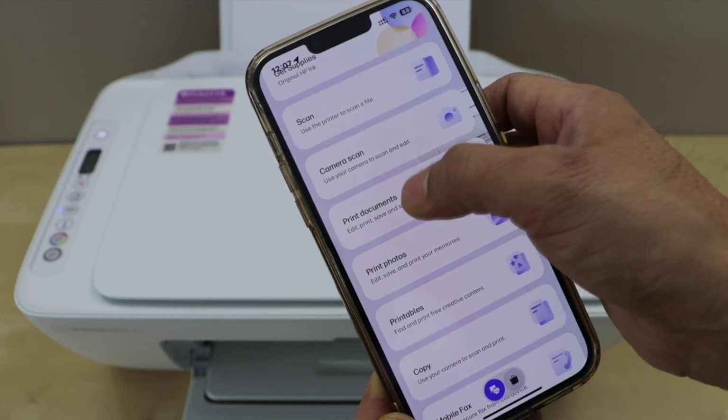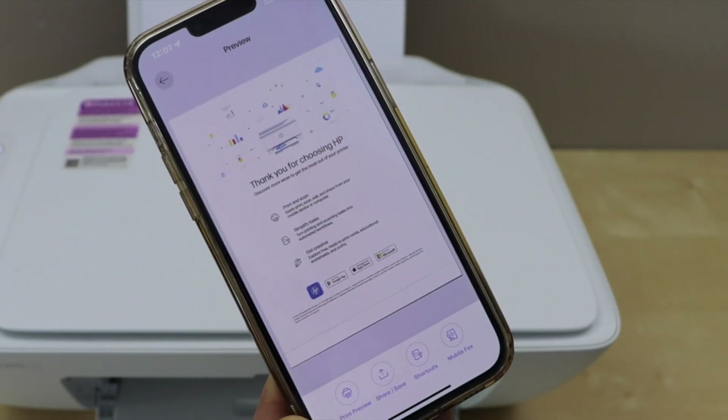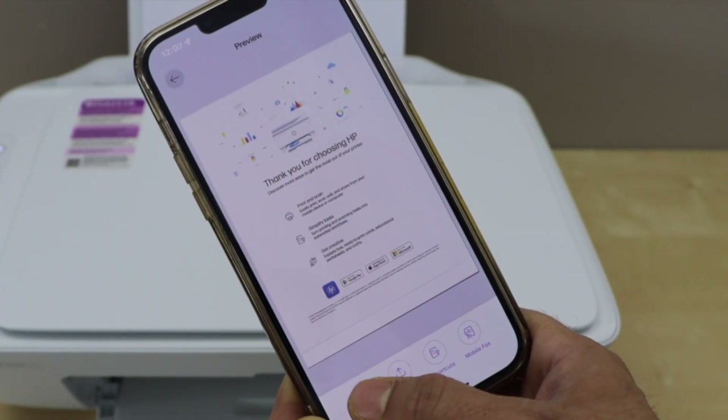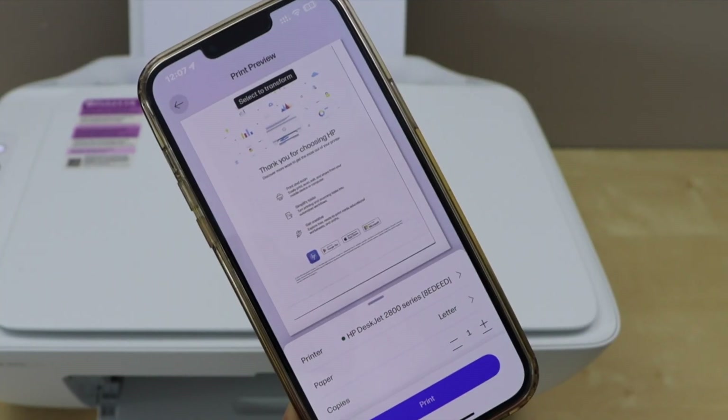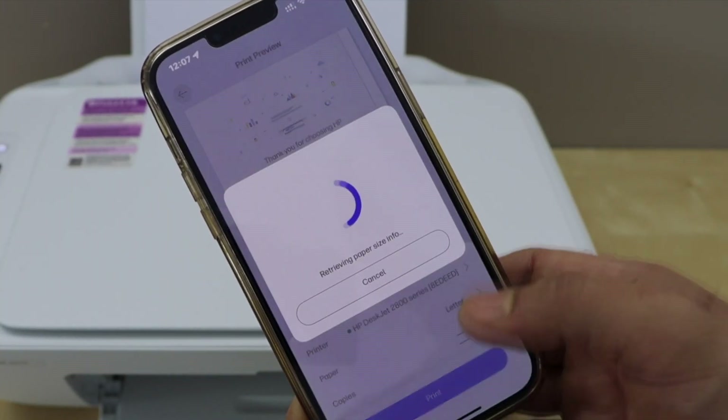Let's print a document — for example, just the welcome page. Print preview. You can change the number of copies and then click on the print icon.